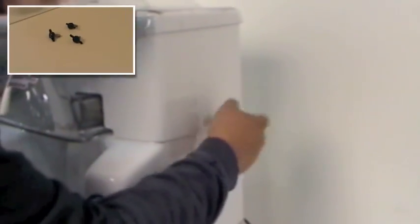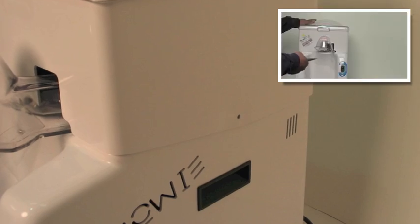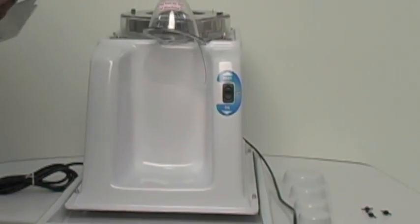Make sure the machine is unplugged. First, remove the ice hopper by removing the three black thumb wing nuts — one on each side and one on the back. Carefully lift the ice hopper off the motor cabinet and place it away from the machine.